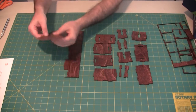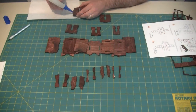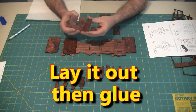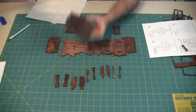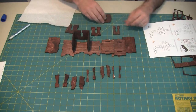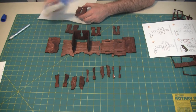Once I separated the pieces out, I laid them out like the diagram showed in the instructions and tested putting a few of the pieces together to see how they fit, as well as to make sure I understood the order in which they go. Then I went ahead and started gluing them together. I really like how the instructions indicate where to glue — that makes it very simple. I also use a Q-tip to wipe away any excess glue as I go.